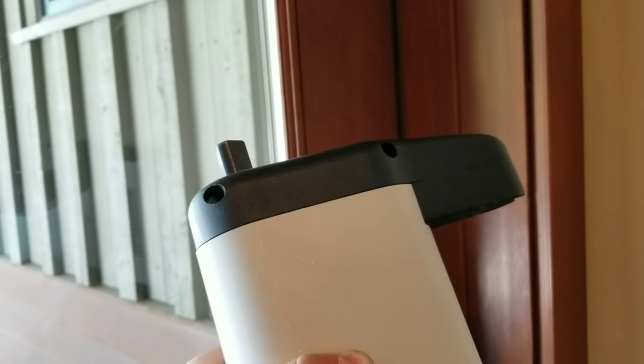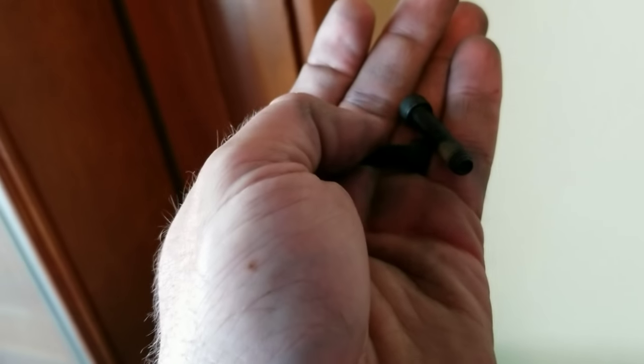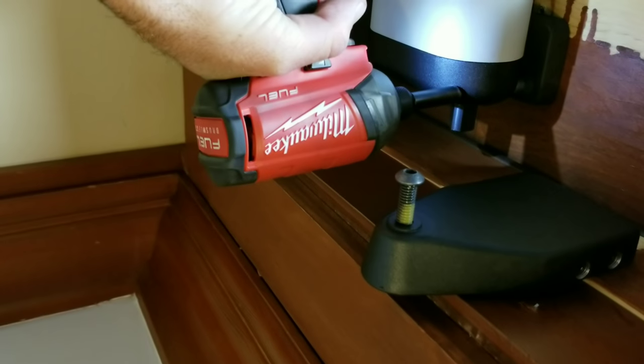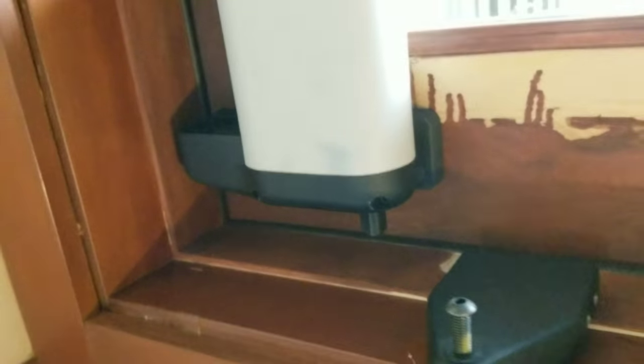Now we're going to install and attach the actual motor drive to the door mounting bracket. It's just going to slide on — it's kind of heavy to do with one hand. That's facing the door over there and this is close to the arm over here. Then you're going to use the supplied hex nuts that already have a little Loctite patch on them to secure these and lock them down. Be very careful when you're using an impact driver, but if you are careful you can use it — you don't want to strip or break anything, but it's going to get everything nice and tight.